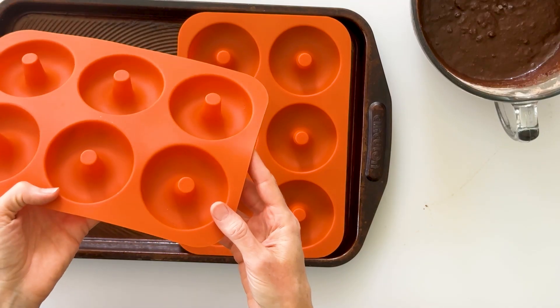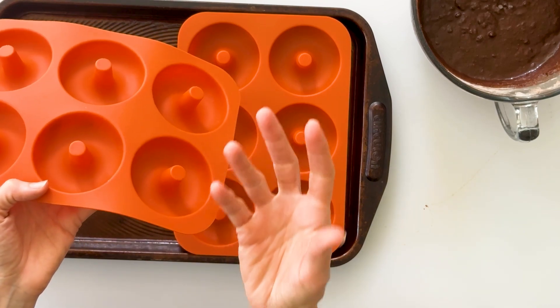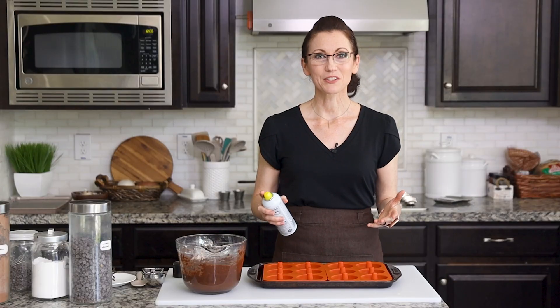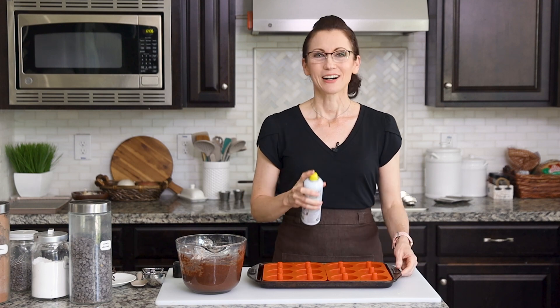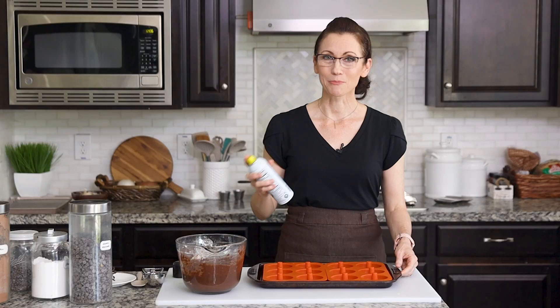I like these silicone molds in particular because they have an extra tall little doughnut shaft which keeps your doughnut hole open. You will want to generously spray your doughnut mold so that those doughnuts pop out easily. I'm using a coconut oil spray because it matches the coconut oil that's already in our batter.